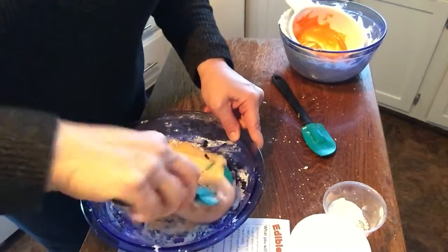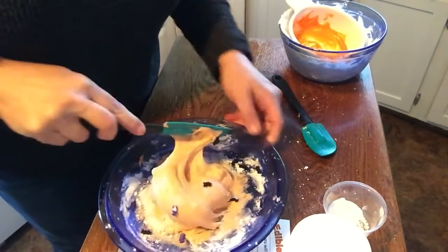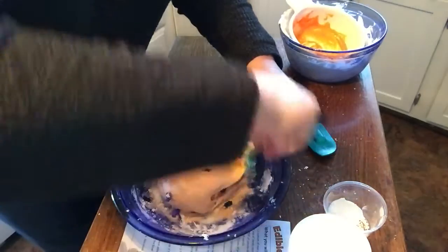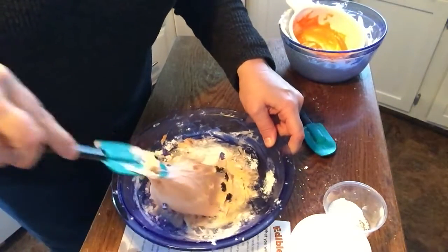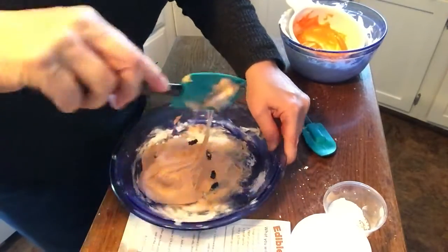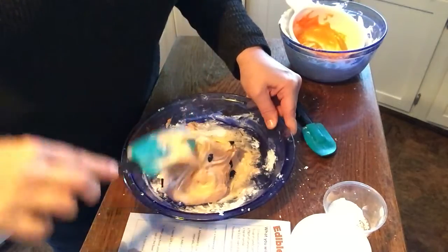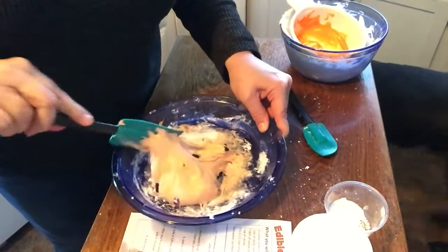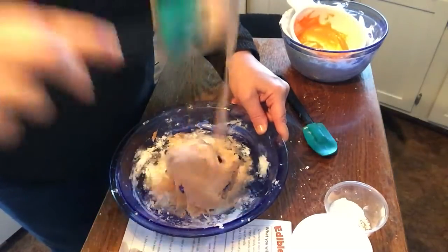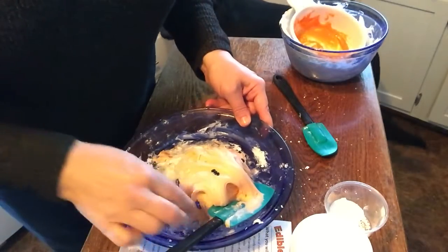That is basically that sticky tutorial. For those of you that bake and have maybe worked with candy — if you have any other suggestions and comments, just leave them in the Facebook feed. Give us some comments, tell us what you think about the recipes. I really enjoyed the first slime. I am going to take a little bite of this and let you know how it tastes.